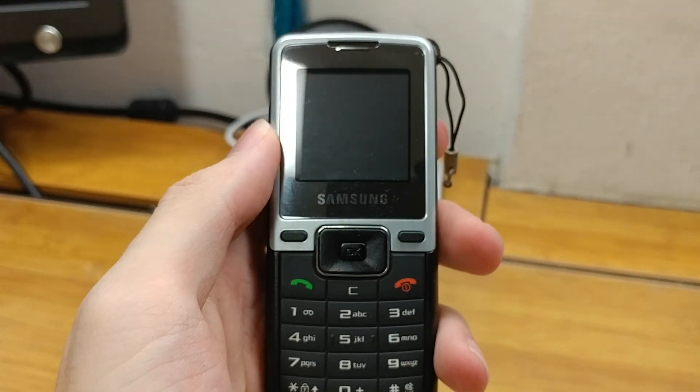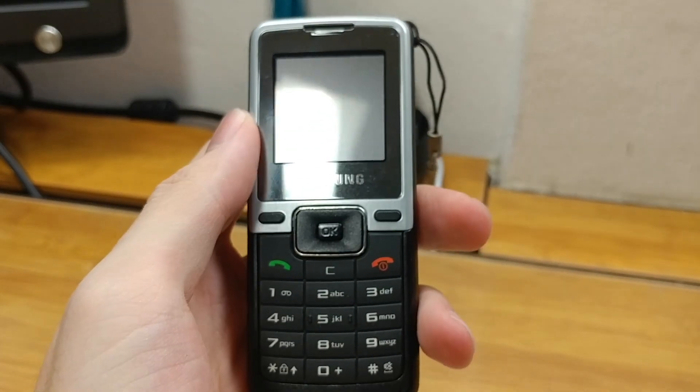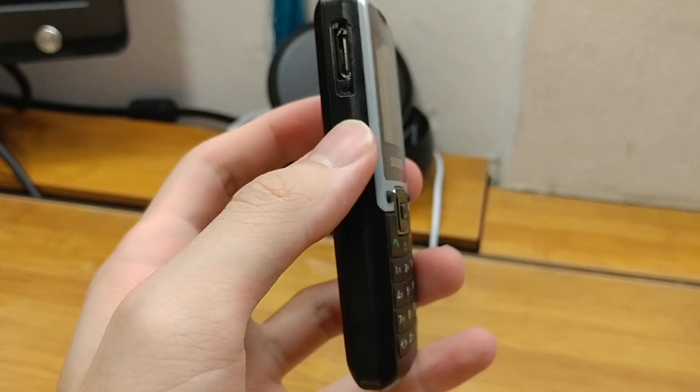Hello everyone, this is Orange Tree Productions here and right now I have the Samsung B110 feature phone for review today.